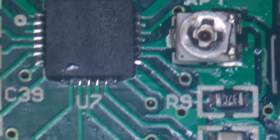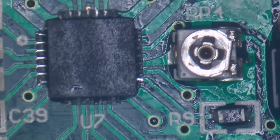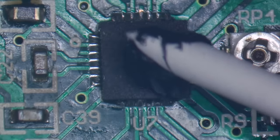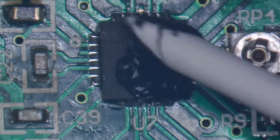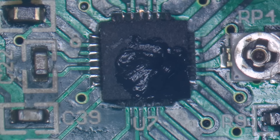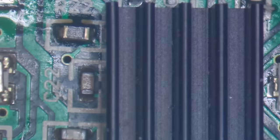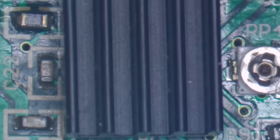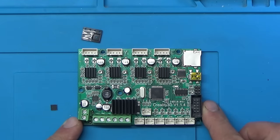I think that looks all right — I can't see any shorts or anything. I'm going to use some high-temperature gasket sealant — a silicone compound — just a little bit on the top here, and then use that to fit the heatsink back on top of the chip. I'll spread it around a bit. I think that should do — the board should be all ready to put back in now.